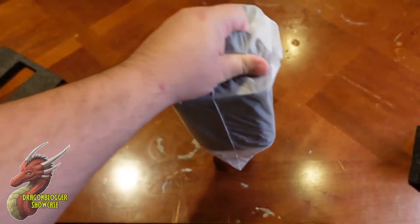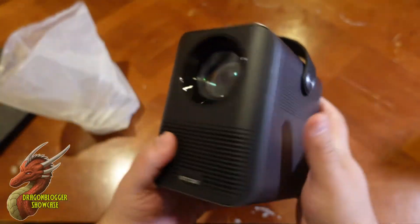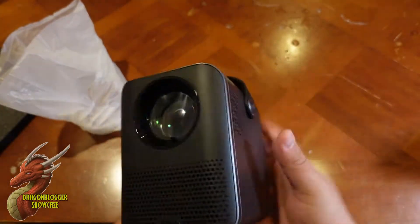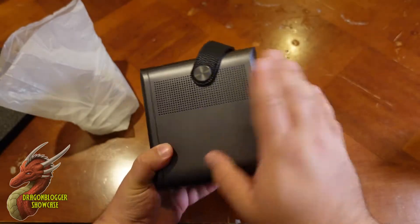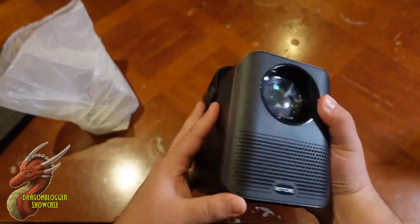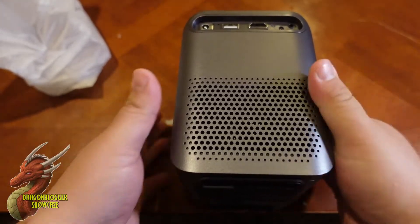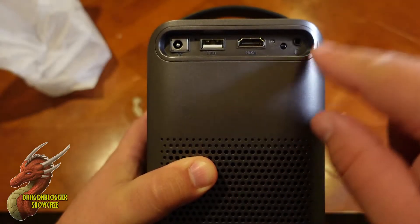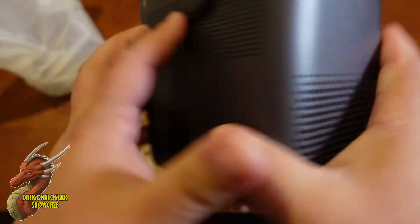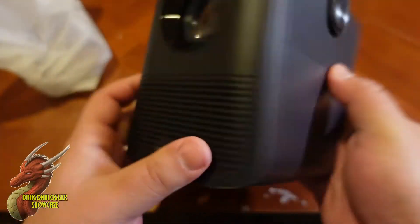This is the part we're after. Even the box didn't do this justice as far as size goes — this thing weighs almost nothing by itself. We've got plenty of ventilation both here and in the back, two 5-watt speakers on the side, and multiple connection options: power supply, USB, HDMI, as well as an audio jack. So even if you don't want to use the built-in sound or Bluetooth, you have the option for your own private listening.